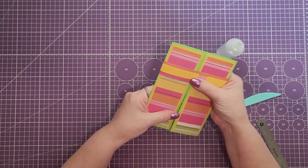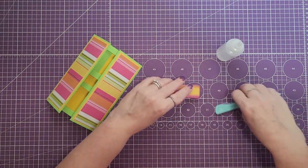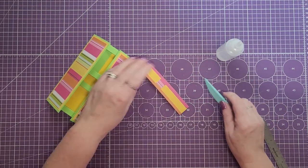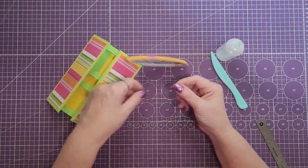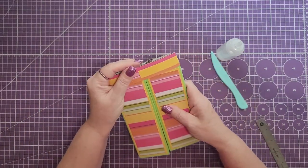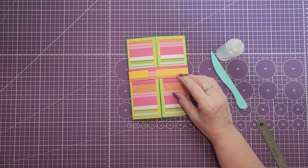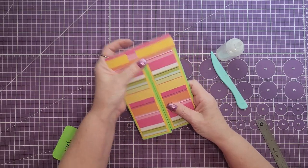Slide it back off and crease those edges just a little bit — just enough so there's some definition, but not totally creased. Push the glue down in the center. Put the belly band back on the card one more time and grab your embellishment — I just cut a piece of green. We're going to let that dry before we put the embellishment on.